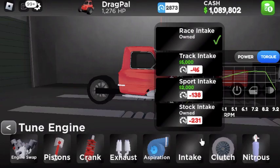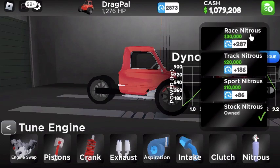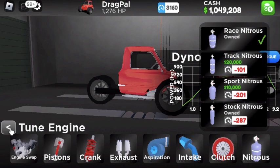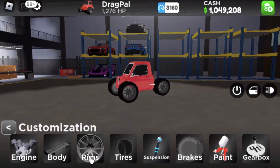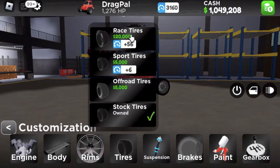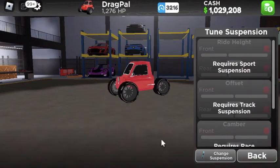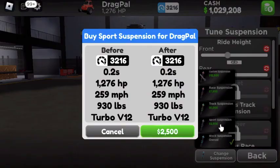Aspiration — I use the race turbo because it puts the most power down. Race intake, why not? We have 1,200 horsepower. Then we make the shift speed faster and we buy the nitrous — 30 grand. So now it's maxed out. It has 1,200 horsepower, but we're still not done. We got to get the tires. We're going to buy sports suspension — that'll save us some money.